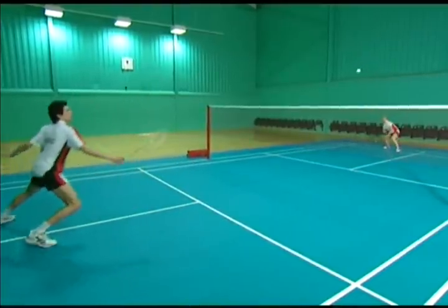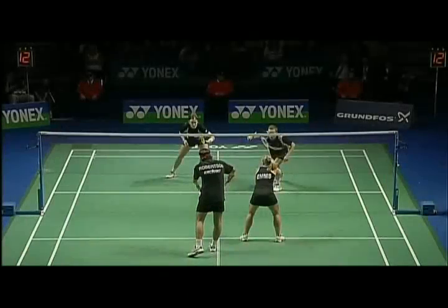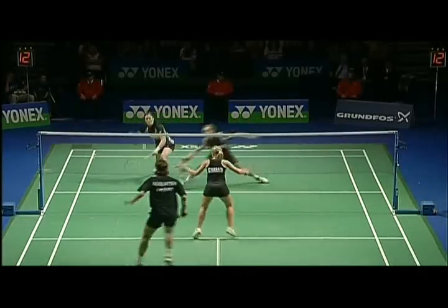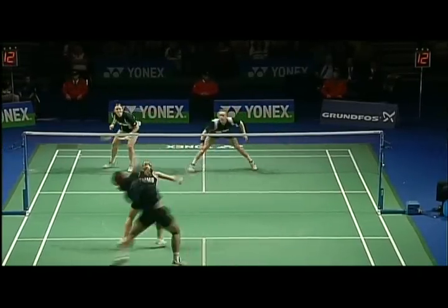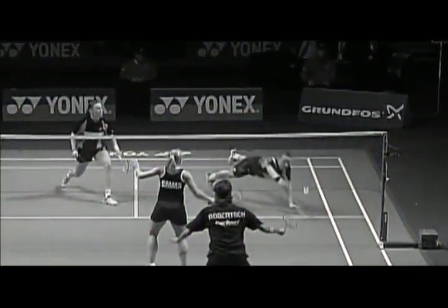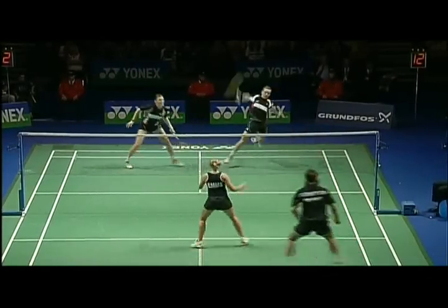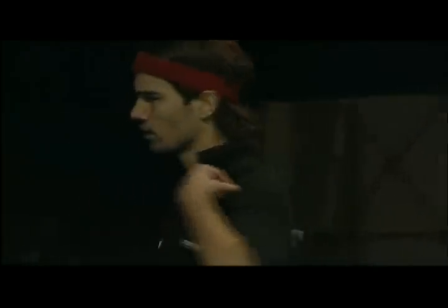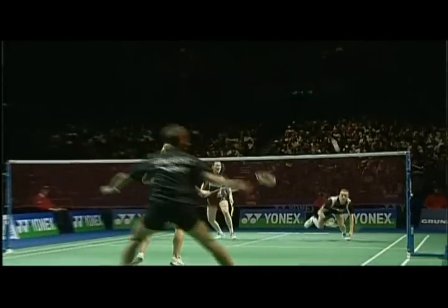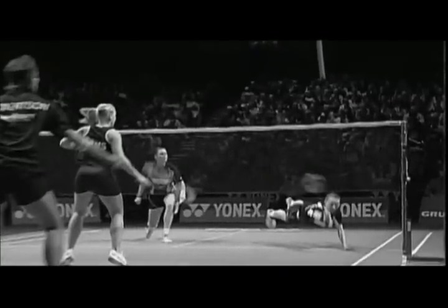Good players can add slice and hit cross-court to really pressure the opponent. In an effort to get the shuttle back.